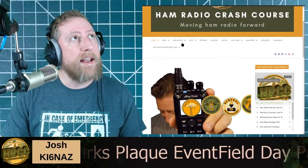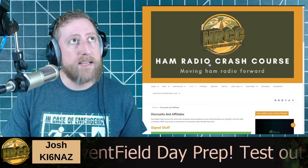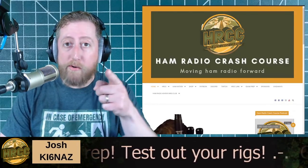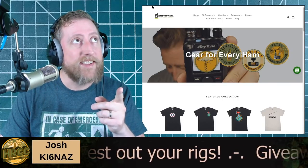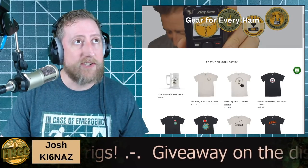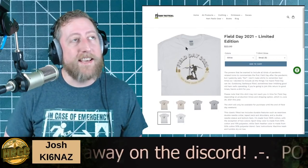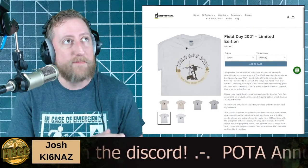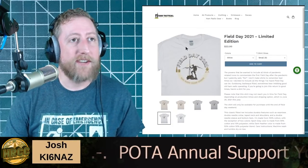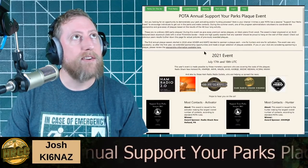All our merch, Amazon recommendations, buy/sell/trade group on Facebook, as well as discounts and affiliates are all on that website — Signal Stick, Chameleon, Peak Design, P&W Spot. The links get updated all the time. We also have a new shirt: the Field Day 2021 shirt at hamtactical.com. That is Leia's rendition of a DX Commander — I think she did a fantastic job. The link is in the description.